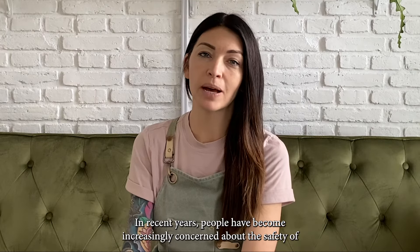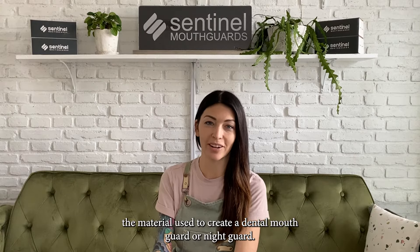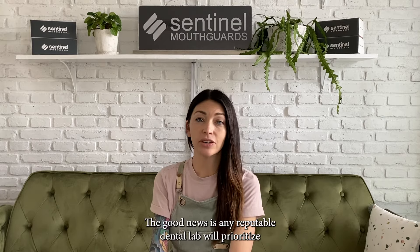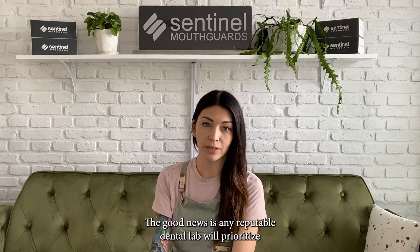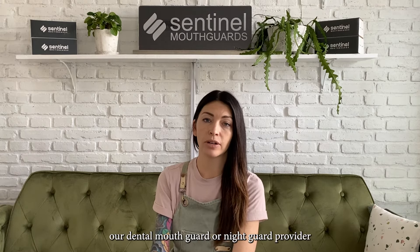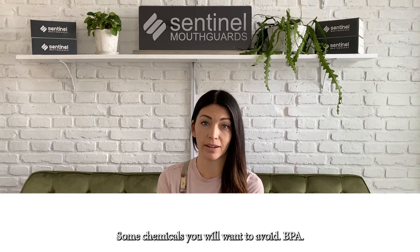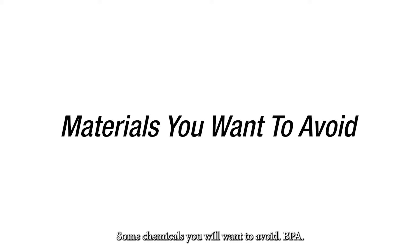In recent years, people have become increasingly concerned about the material used to create a dental mouth guard or night guard. The good news is any reputable dental lab will prioritize human safety and will only use the highest quality materials. Your dental mouth guard or night guard provider should always be able to tell you the ingredients used to make your custom mouth guard product. Some chemicals you will want to avoid.